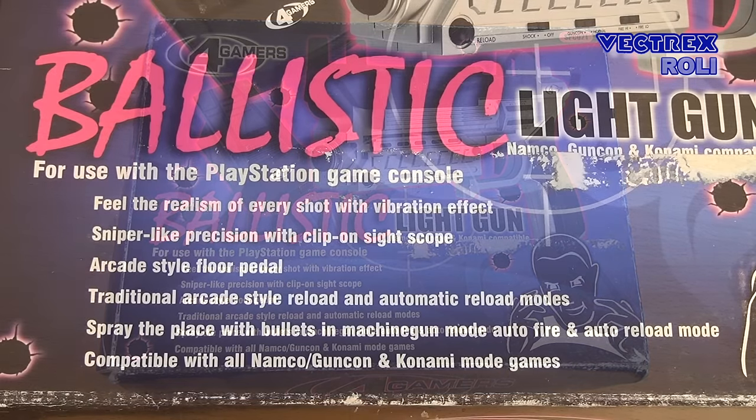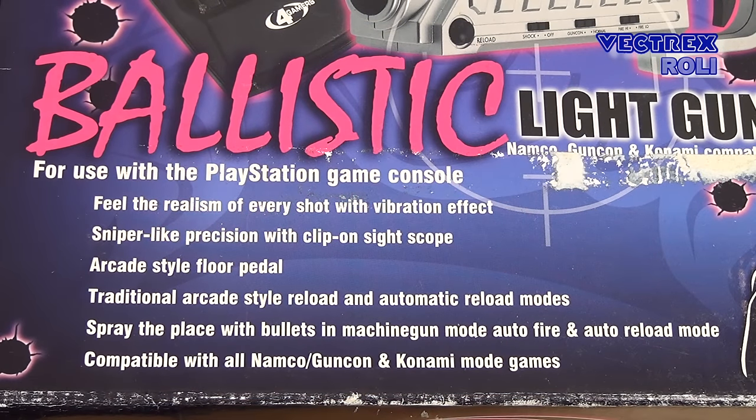Arcade games with guns are quite old and were even around in the 1930s, long before electronic video games, even though they operated differently of course.